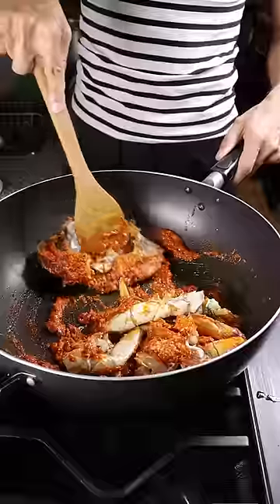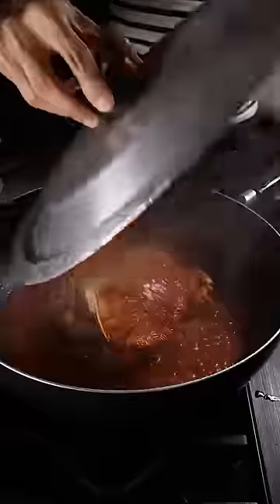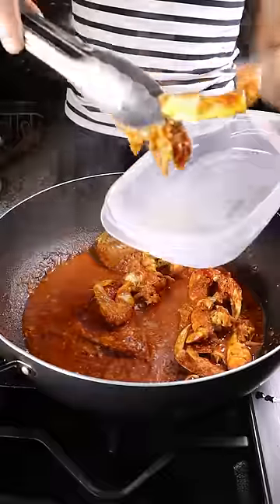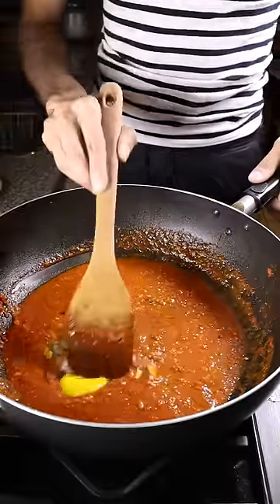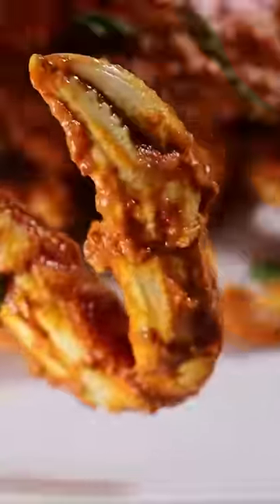Afterwards, begin adding in your crab, give this a good mix, then cover it with some water on high heat for about 8 to 10 minutes. Then take out the crab and add in a bit of vinegar, some sugar, and one egg. Give this a good mix, bring your crab back into the pot, and enjoy.